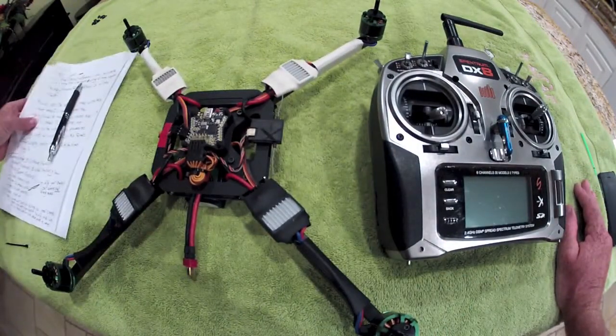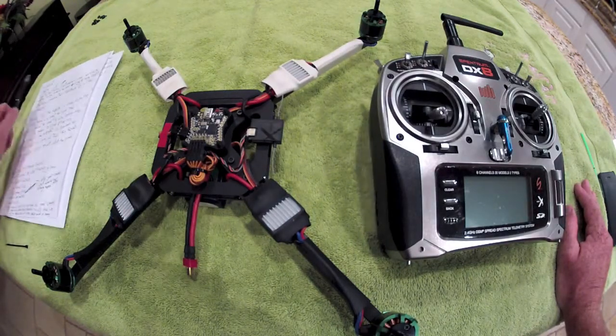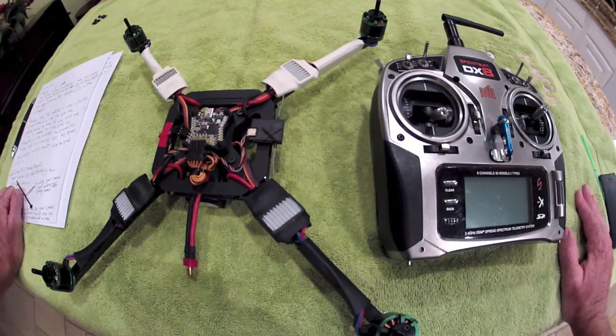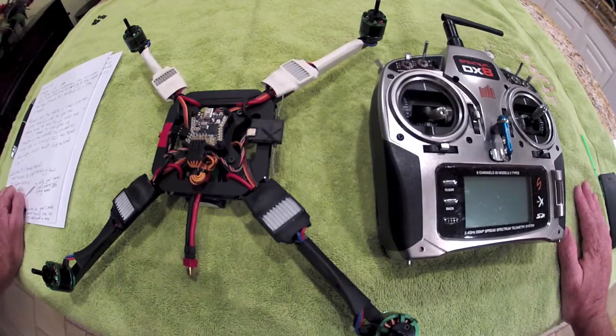Now for section 3, I like to call this section 'Remove the Props.' For safety reasons, you're obviously going to want to remove the props so you have a really firm grasp of how everything is functioning and working. The reason is that no matter where your throttle is, once the props begin moving, everything is initialized and armed, and the props are rotating — they will not shut off without toggling the gear channel.